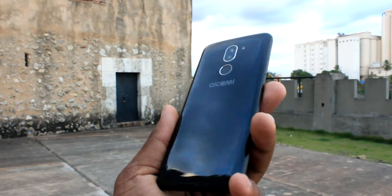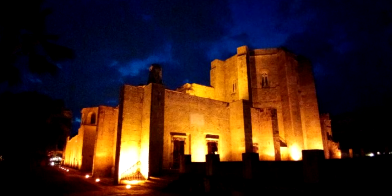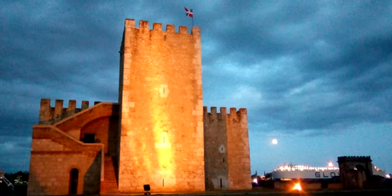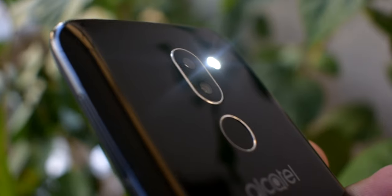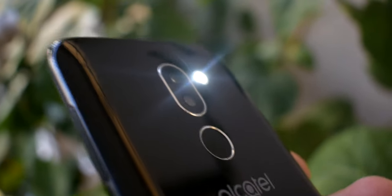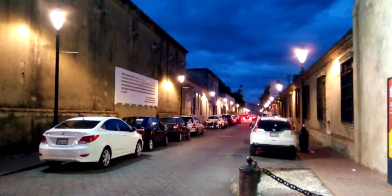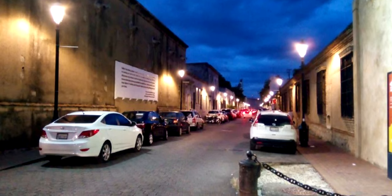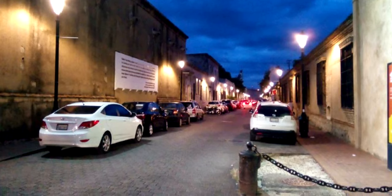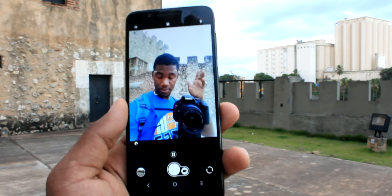En los puntos negativos de la cámara, en condiciones de poca luz o de noche la cámara no captura mucha información y la fotografía se ve bastante borrosa, aunque con el flash sí que se puede resolver. El segundo punto negativo es que el modo HDR no juega un papel fundamental y no me dio los resultados que esperaba.